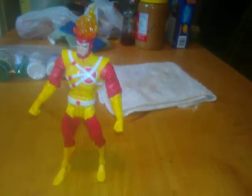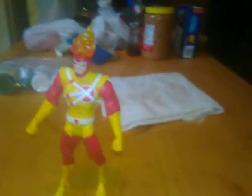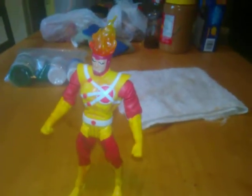Hey guys, 4th Wall Reviews here, back again with another DCUC review, this time of the DCUC Firestorm.